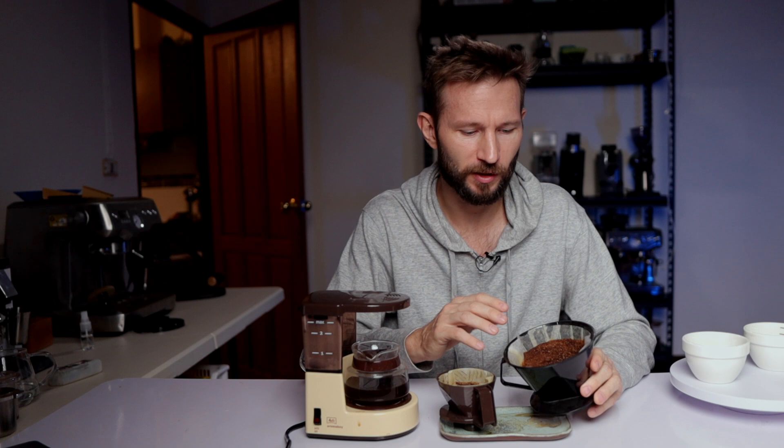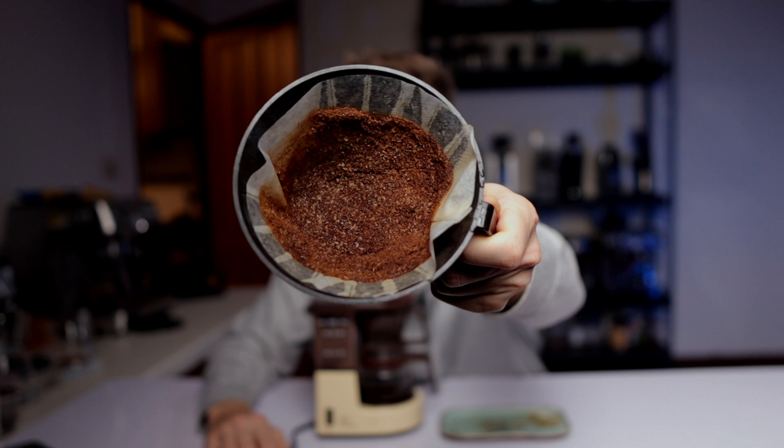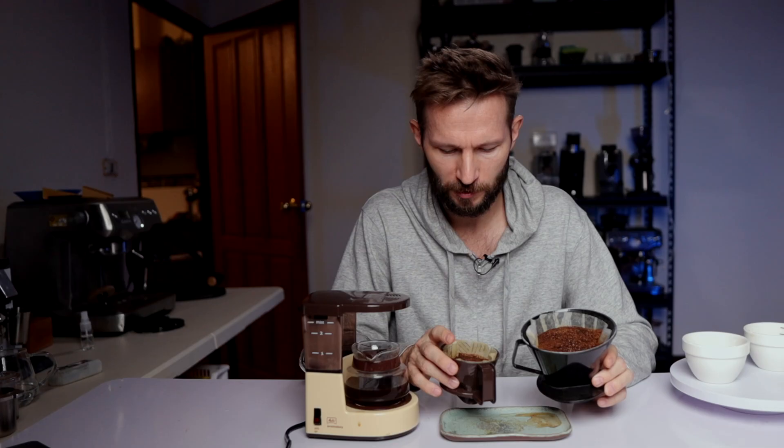For that reason I would probably recommend the Moccamaster if lighter roasts are your preference. Inspecting the brew basket also makes the result make sense — the Moccamaster basket looks a lot more even with all the grounds saturated evenly, whereas the Aroma Boy looks like a hole has been dug in the middle. To get the best results I'd recommend stirring or giving the basket a little shake when it's full of brew water to help saturate everything more evenly. I should also mention that my Moccamaster has the most recent brew arm — for many years Moccamasters had a brew arm that only dispersed water very narrowly in the middle, but a few years ago they released an updated version that spreads the streams more evenly, and it clearly does a better job here.